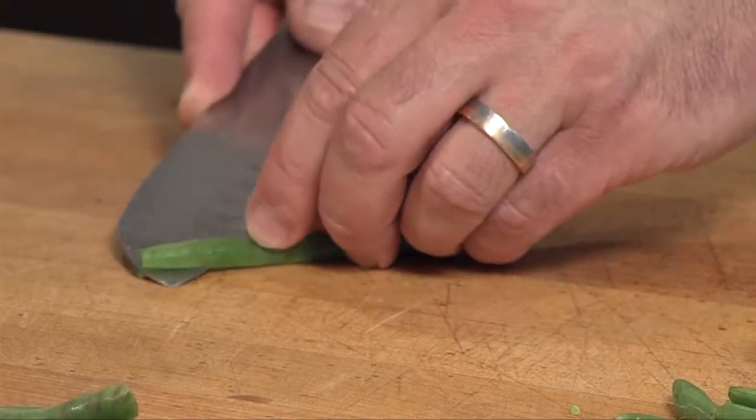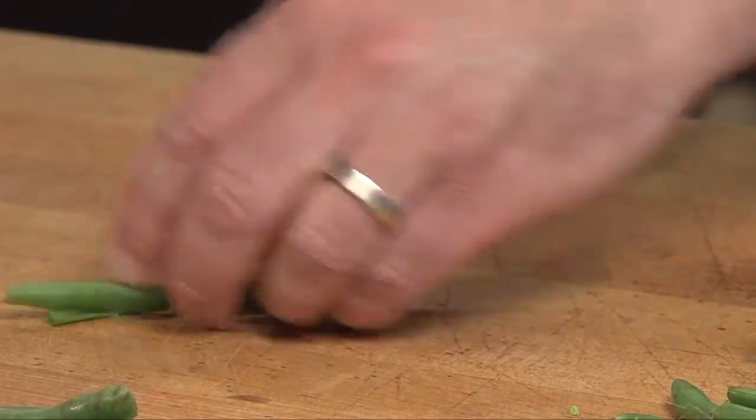Or you can take and French cut them — cut them horizontally into long pieces.